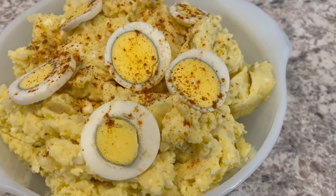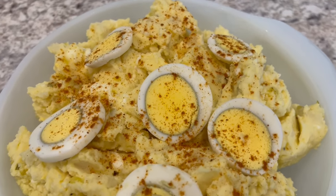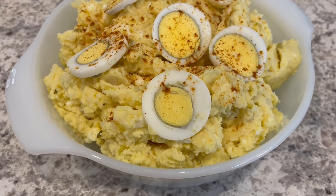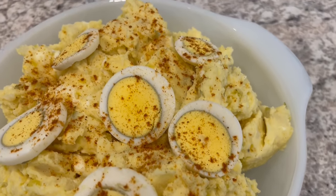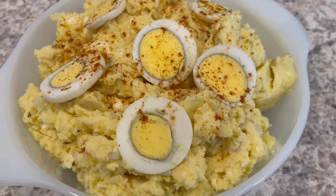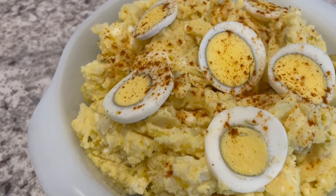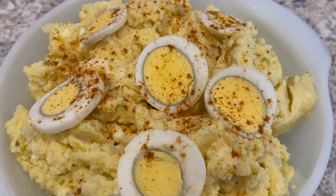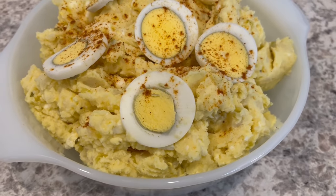Here is the potato salad — I put it in a serving bowl and topped it with the sliced egg I had left over, then sprinkled some paprika right on top. It's not a southern potato salad until you sprinkle that paprika! I hope you all enjoyed this quick and easy video. I have an entire playlist of quick and easy recipes linked in the description box. If you haven't joined our YouTube family, we'd certainly love to have you. Thanks so much for watching and we'll see you all next time.